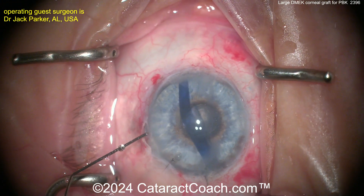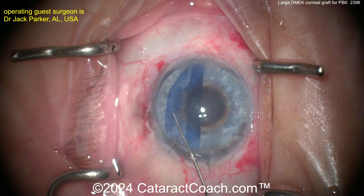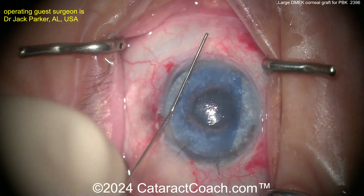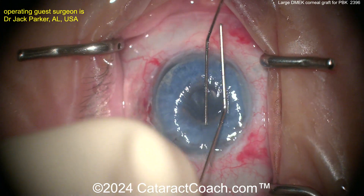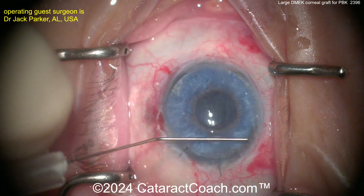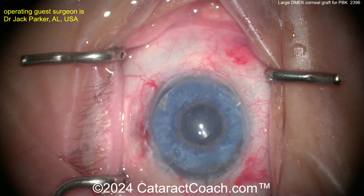This is the challenging part — it looks very easy, but this really takes some artistry. To get this graft opened up, very careful tapping techniques here, and there it goes, beautifully unrolled. Most of the graft opens up. One spot at about the 10 o'clock position is probably still a little bit tucked over, but the double cannula technique here to tap it in place — this is beautiful, this is truly artwork.